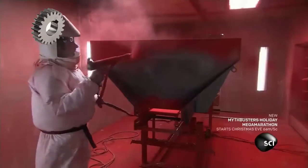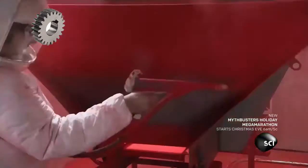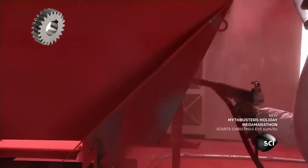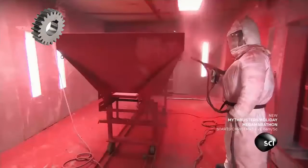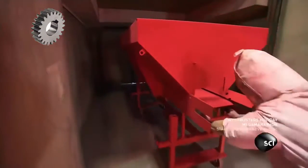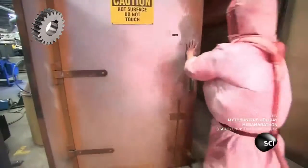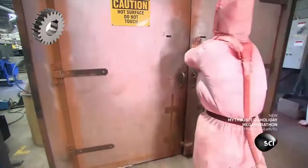Customers on tighter budgets sometimes choose salt spreaders made of mild steel instead of stainless. They spray a dry powder coat onto these units, then roll the part into an oven to bake it on. This durable finish will protect the hoppers from corrosion and general wear.